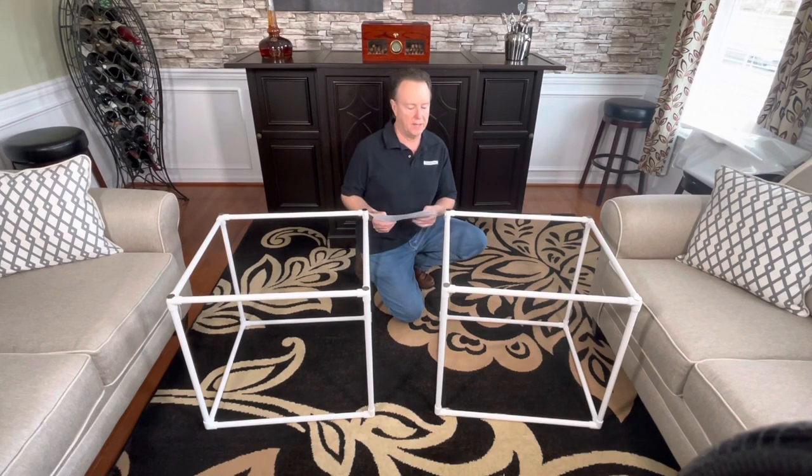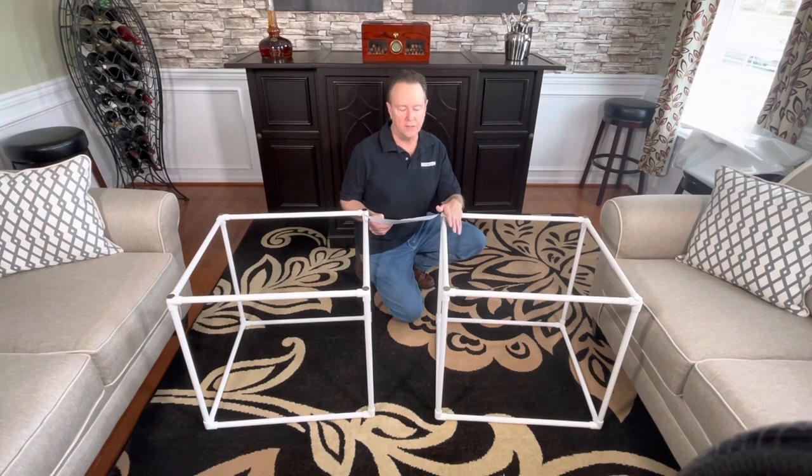When you receive your Big Top music tent, you'll want to begin by unpacking and checking that you have all the parts that are listed in the instructions that are provided with each shipment.